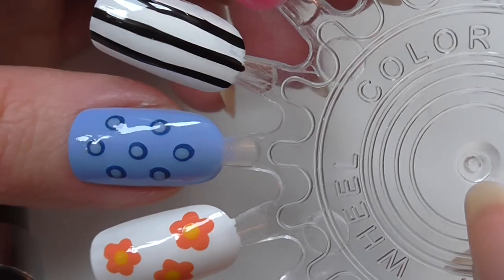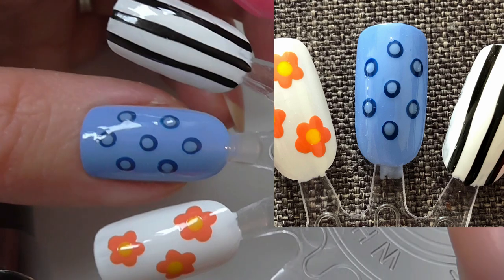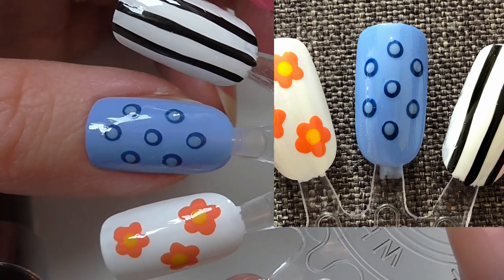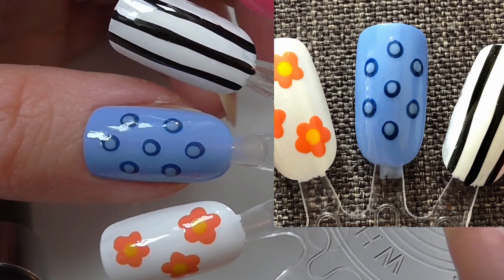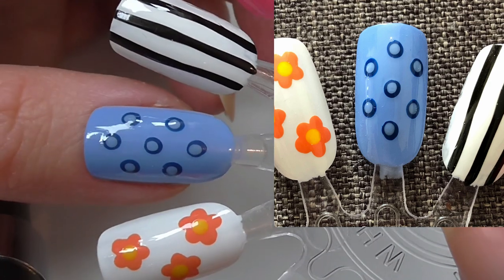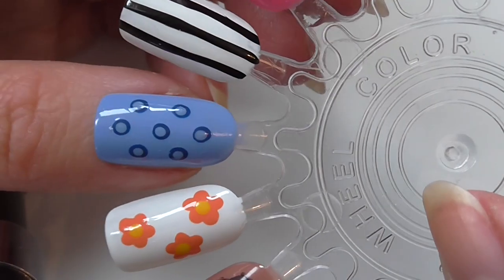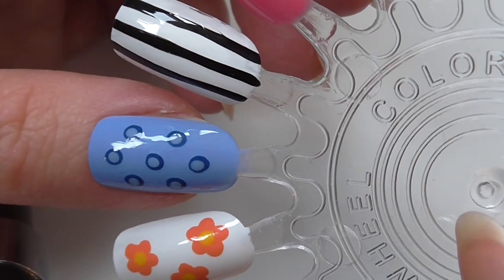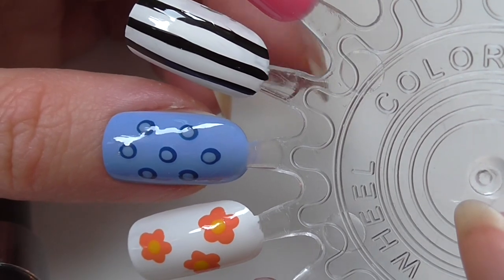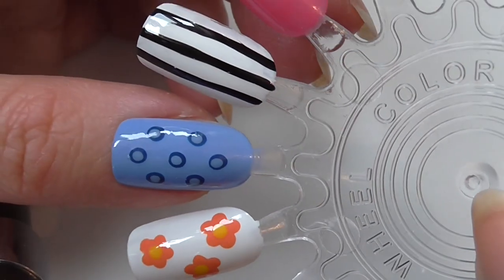Here we've got a pale blue base. I then did a darker blue using a large-ish dotting tool, and all I did then was put a light blue dot in the middle of the large dark blue dots. Again, another simple one, but for anybody who doesn't do a lot of nail art they could look at that and think it looks really complicated when it's actually not.